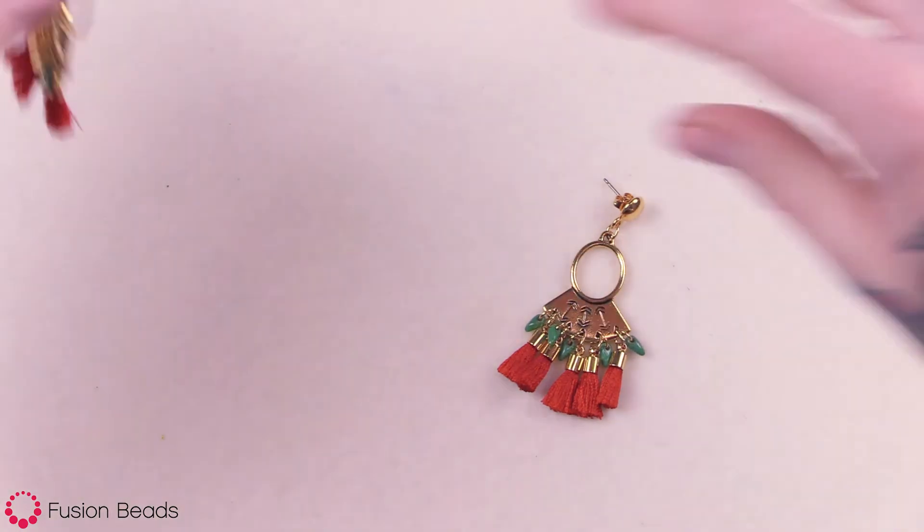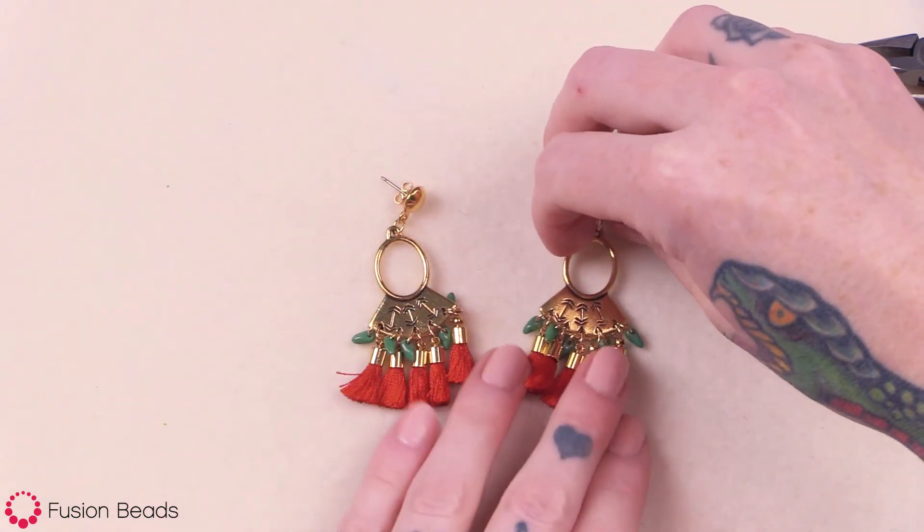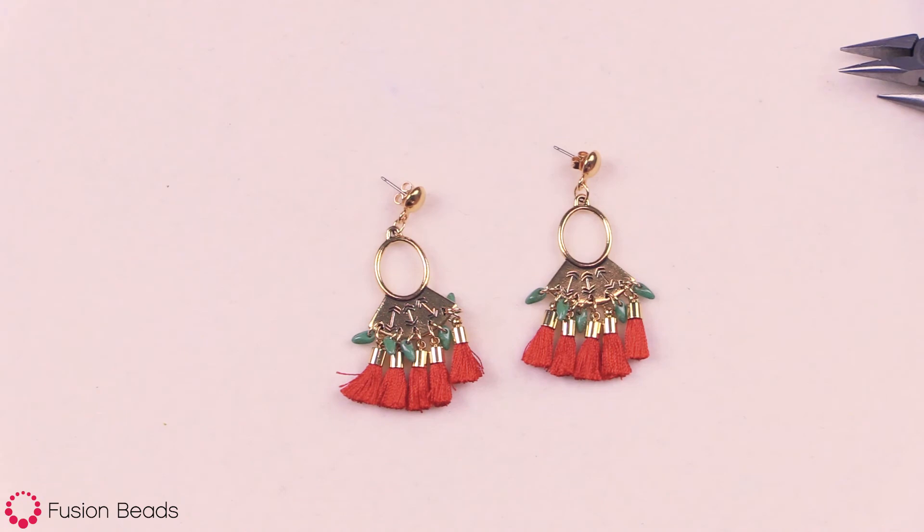You just want to repeat all those steps for the other earring, and you have a super cute pair of earrings to wear for any occasion. You can find all of the materials for these golden tassel earrings at FusionBeads.com.